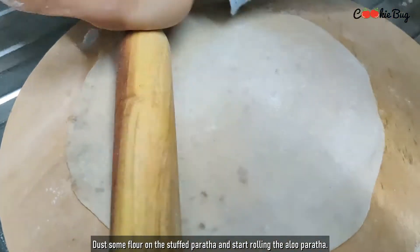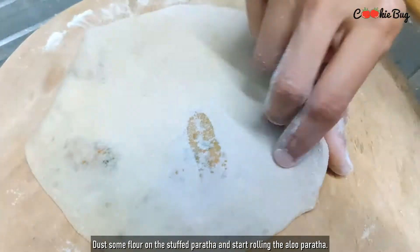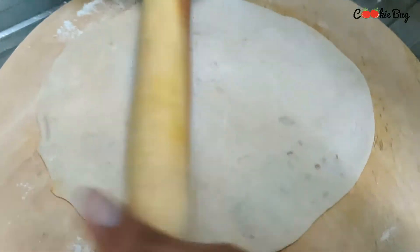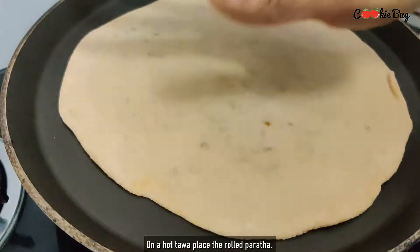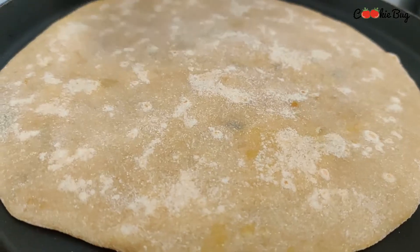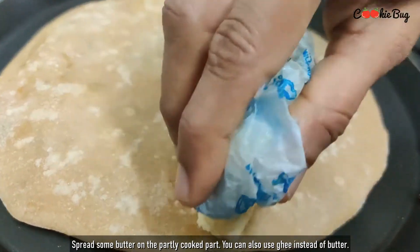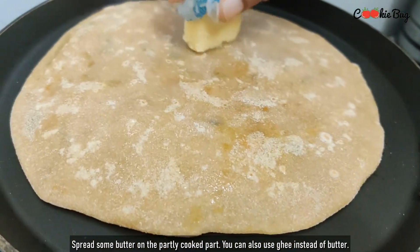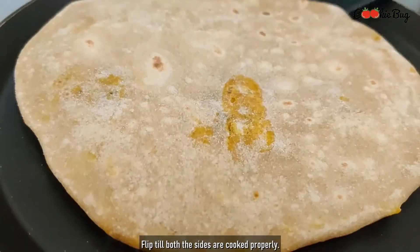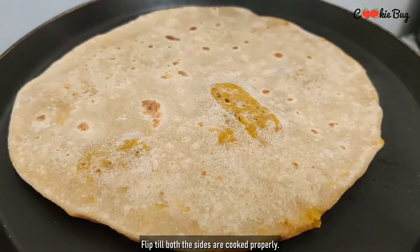This is our Aloo Paratha. I am going to add a little bit of Aloo Paratha filling. I will add a little butter — you can use butter as well. You can adjust the butter as you like. It will give a nice taste of butter. The Paratha is almost ready.